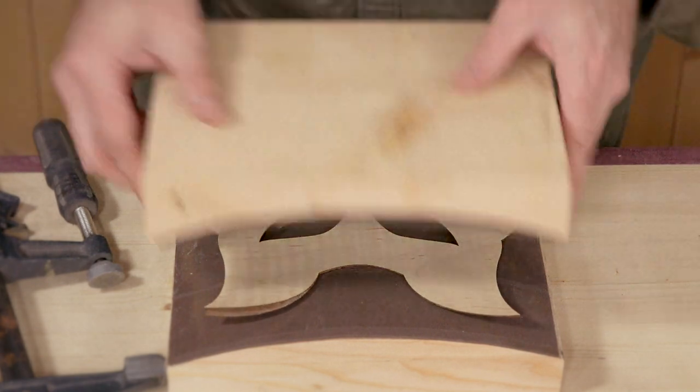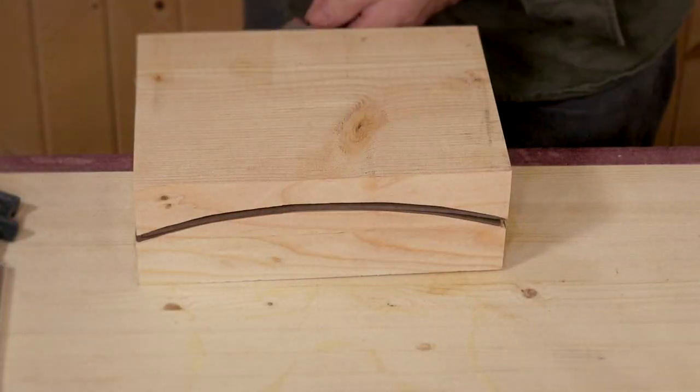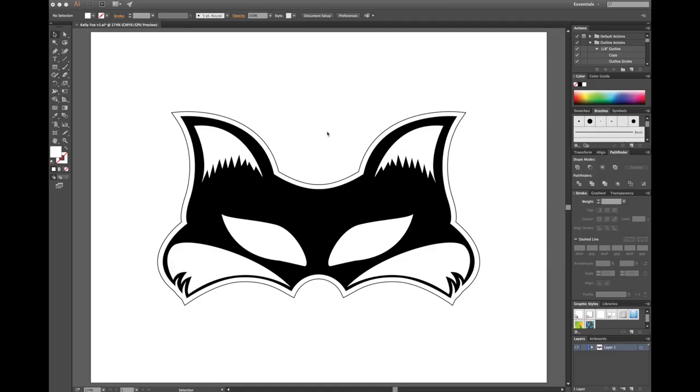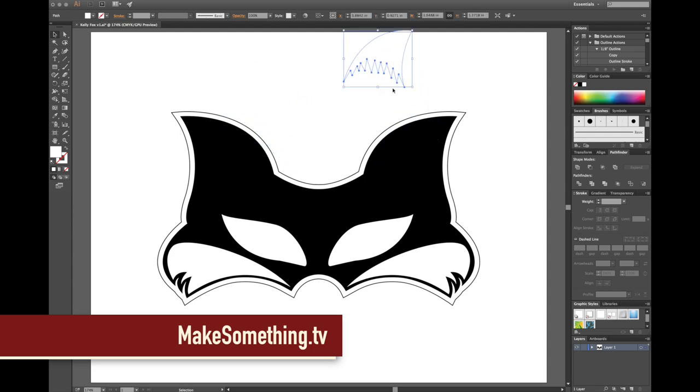When I glue them together I'll use this curved form so that when it dries the mask will wrap around the face, giving it a bit more dimension. I drew my mask in Adobe Illustrator, and I'll provide the free file on my website that you can open up in Illustrator or Inkscape and play around with it if you like.